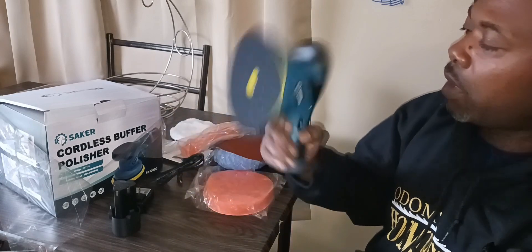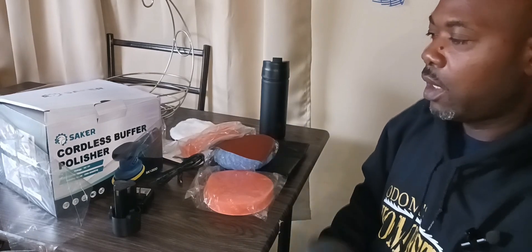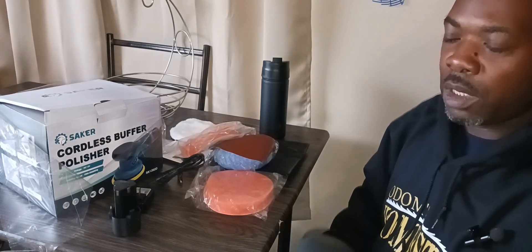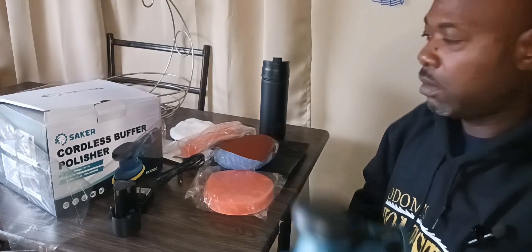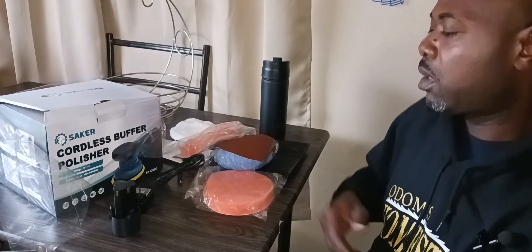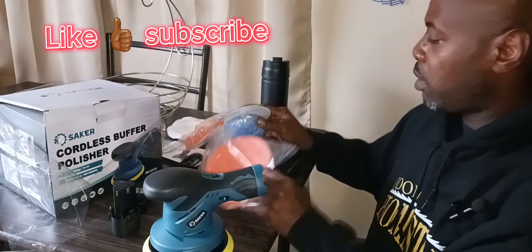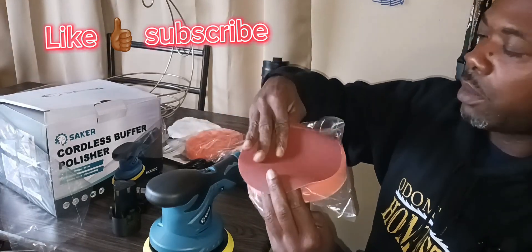It's pretty lightweight — I'm not a very good guesstimator, so I'd probably say 16 ounces, maybe a pound. It comes with all these different attachments.